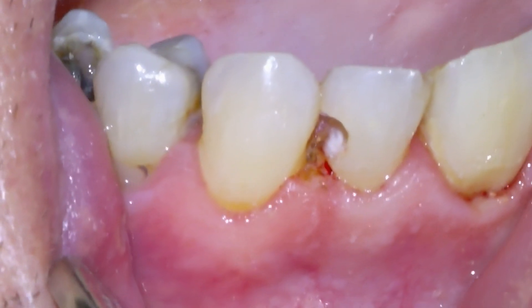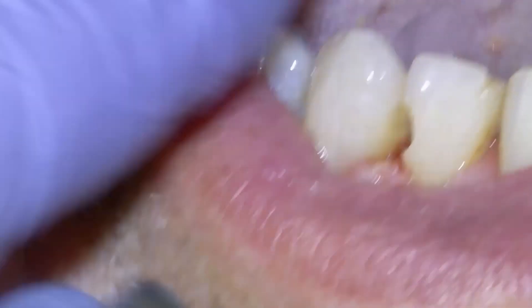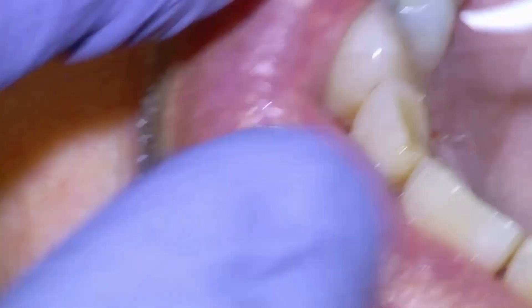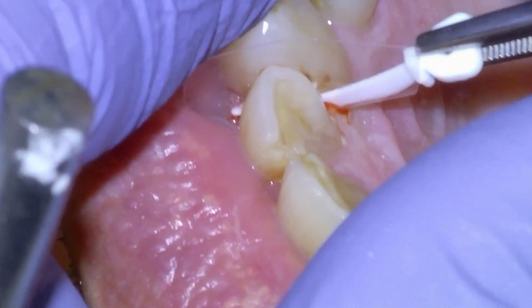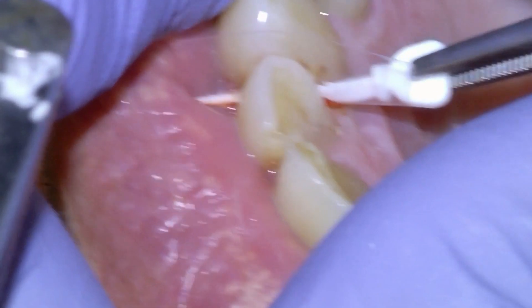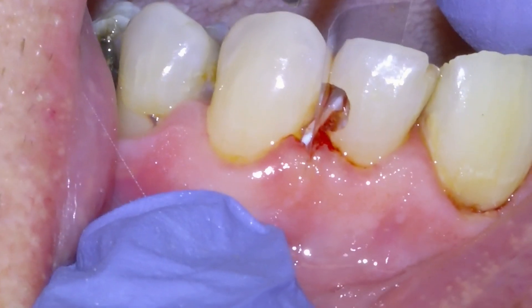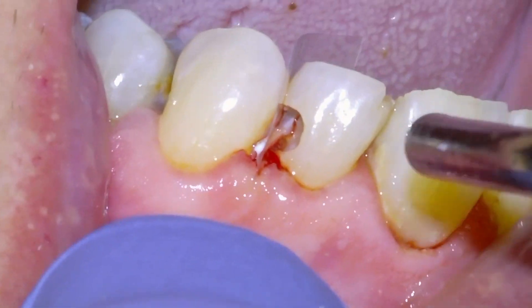This is a tooth that's now ready to be filled in. Before we can place our filling we need to place this little plastic band to hold in place, so we're going to put the band in between the teeth and then stabilize it using this plastic wedge. The wedge gets placed to stabilize the plastic band, and now this tooth is ready to be filled in.